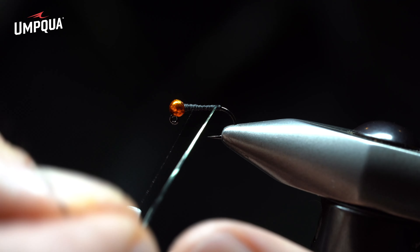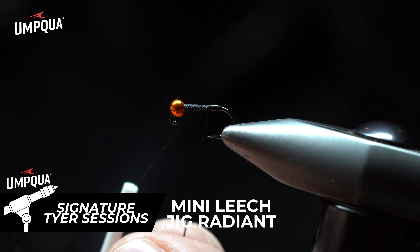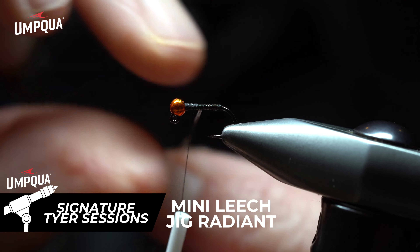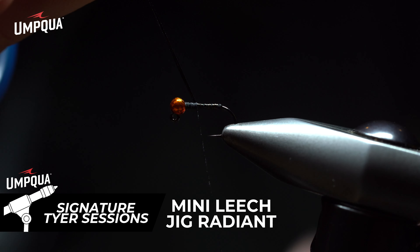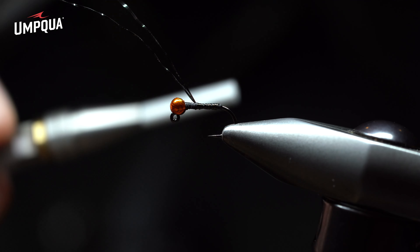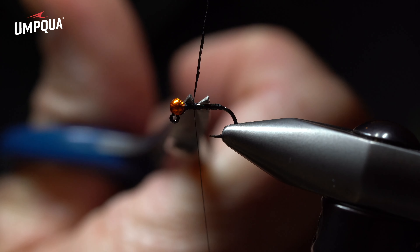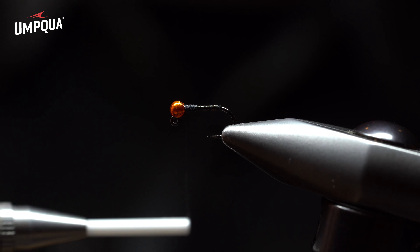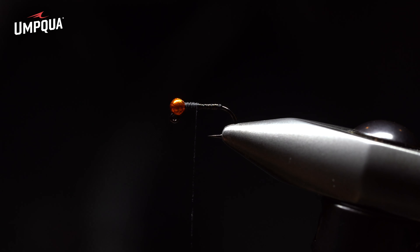Using my thumb and index finger on my non-dominant hand, I secure wrap toward the bead, building up a nice clean body with a little sheen and shine. After seven or eight wraps, I do one loose wrap, then a second loose wrap, then two secure wraps, grab the tag end of crystal flash, and cut it flush against the hook shank. I then wrap the thread back toward the bead and back toward the bend, stopping right at the starting point of the crystal flash.